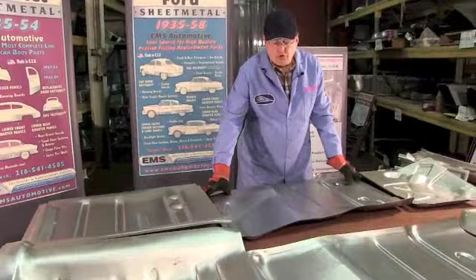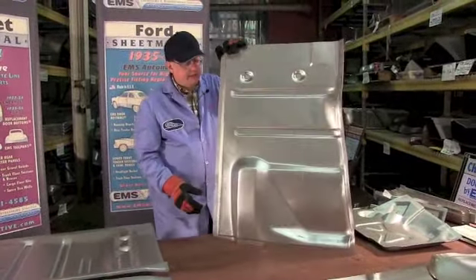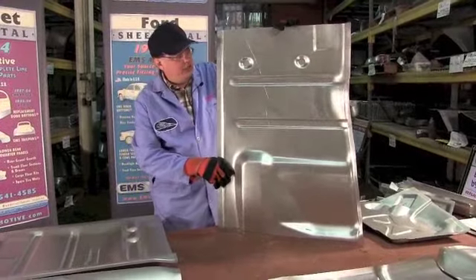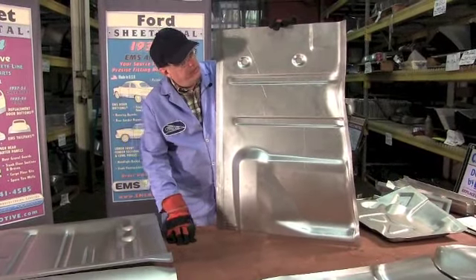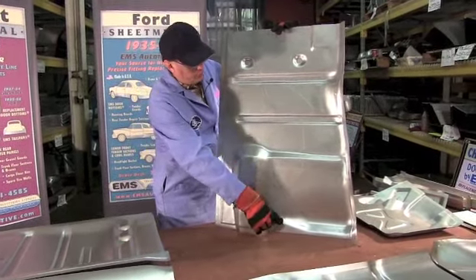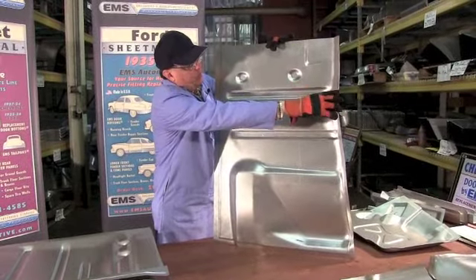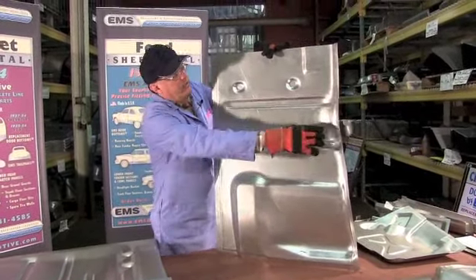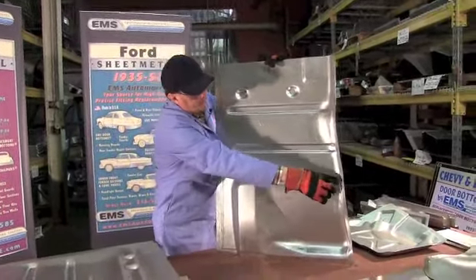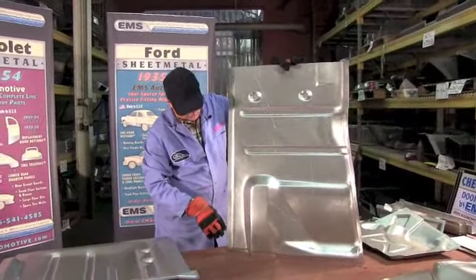Now we're going to be talking about floor pans for the 55-56 Ford. We're going to start with the most common: the driver's front floor pan, the one that always rusts out first. 18 gauge steel, die stamped in the USA in EMS's own factories - we make our own tooling. Heavy 18 gauge, all the original curves, shapes, grooves, bow holes, divots - goes all the way from the rocker panel over to the transmission hump. We got a nice little offset in there, all the curves, and a little groove for you.